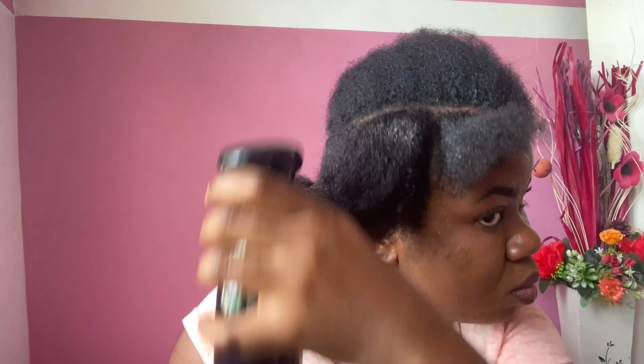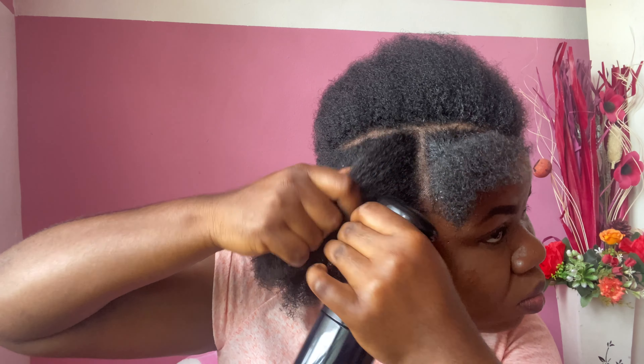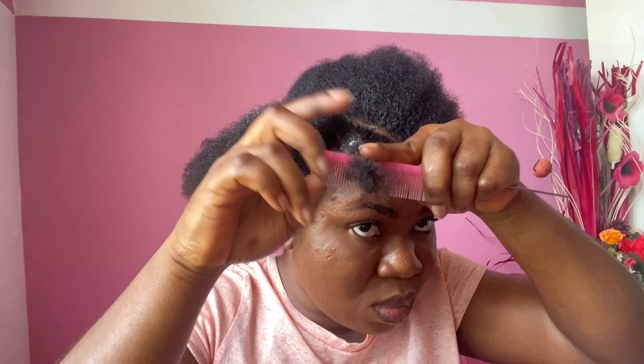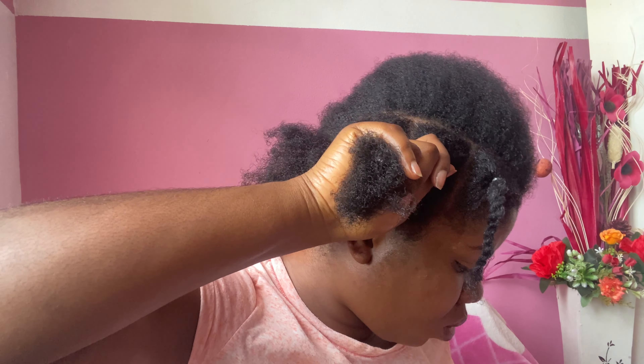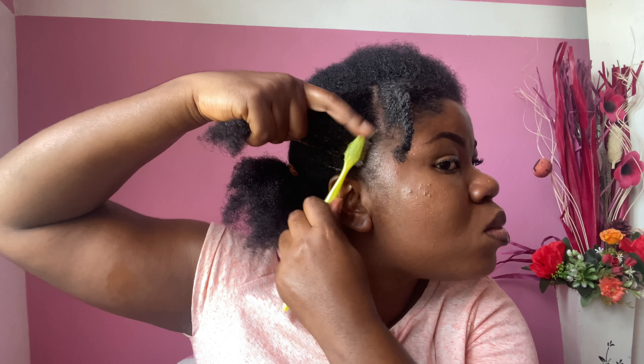I've taken my second section and I'm spraying with some water, then going in with the product using my toothbrush so I can hold that part with the rubber band too. But then I had a change of mind — I want to twist this part so that it doesn't shrink or become too hard with exposure. So I twist it out and leave it, because I'm going to join it with the second section. I apply my product with the toothbrush again — this is basically what I'll be doing with most parts of the hair.